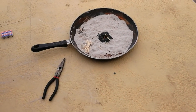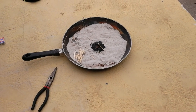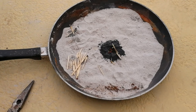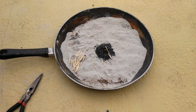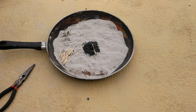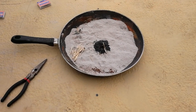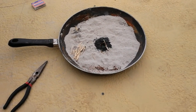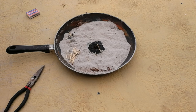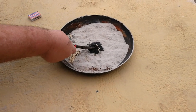Match heads are lighting, and there's still some flame in there. But it doesn't appear to get hot enough fast enough to light off the thermite.